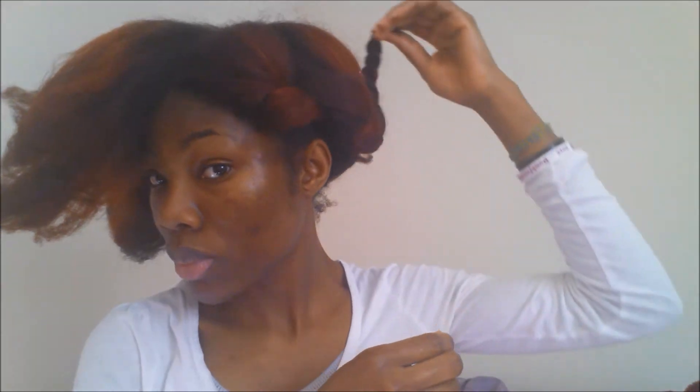If you don't know how to twist, this is not going to be a problem. As you can see, I will bobby pin it down like that.